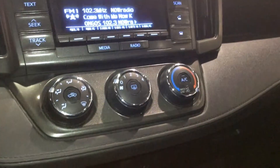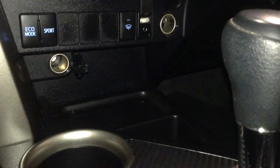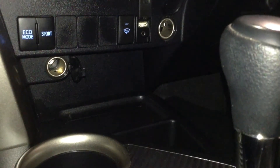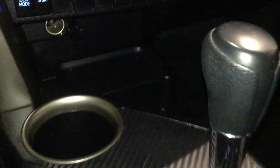Underneath all that, you have your climate controls, which allows you to set your interior cabin temperature. A little further down are two buttons that control your eco mode or sport mode drive selection. Next to your rear window defroster is a USB charger next to a 3.5mm audio input. There are also two cigarette lighter style 12-volt accessory plugs located just over a small storage compartment.